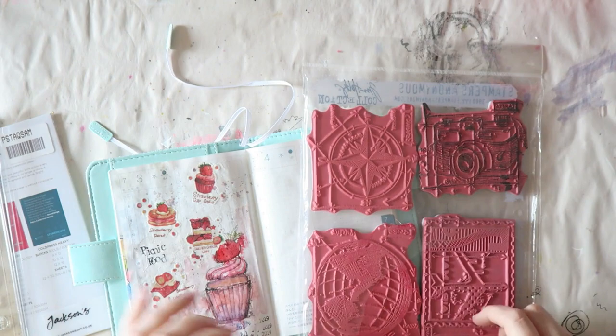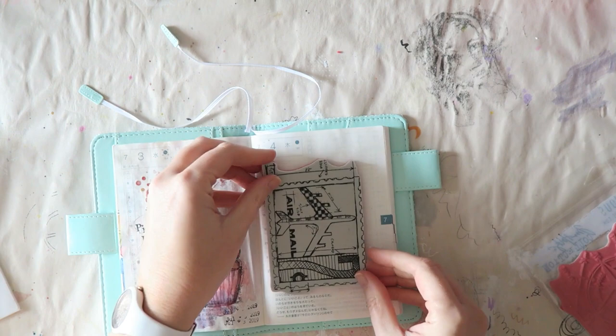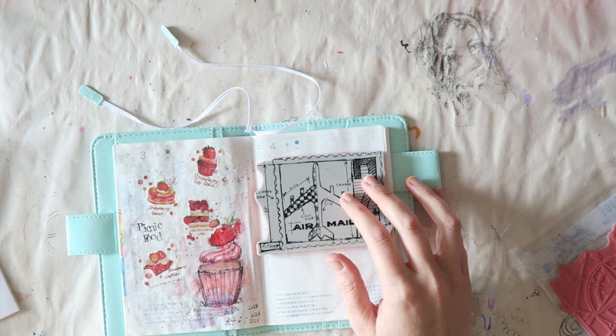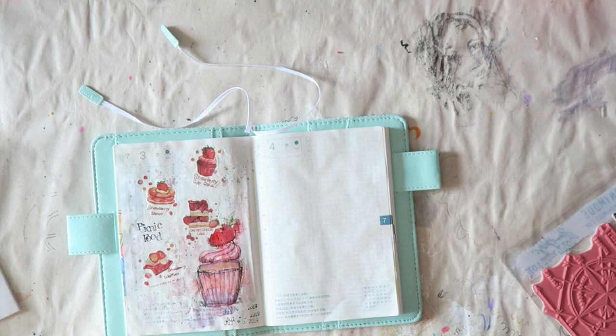Hey everyone, welcome to another super short video — I think I even kept this one almost at full speed because it was so fast. Today's prompt: I'm trying to follow the Doodle Wash prompts for July, watercolor month, with partial success. Today is July 13th and I've only made four till now, but I have very good intentions, and you know how those go.